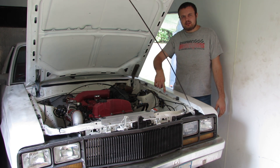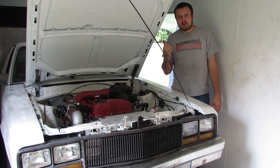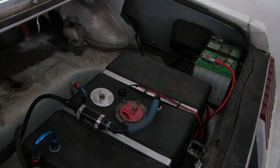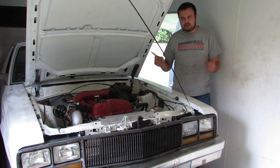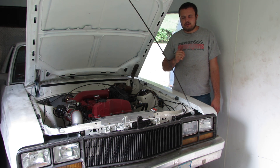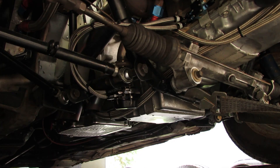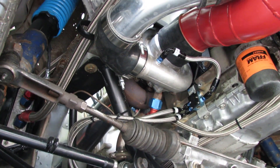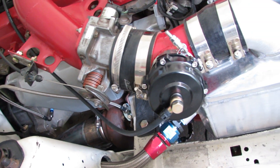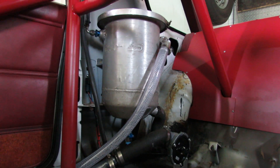If you guys remember, the fuel cell was mounted in the front of the car when we originally did the build. We have relocated that to the back and redid the entire fuel system. We previously had a 300 liter per hour fuel pump mounted in the front with a super short fuel line. Now we have an in-tank Walbro 450, so that should give us a little bit more fuel flow capacity. I put some Snake Eater 1500cc injectors in and we are sticking a 7875 on the car. We have also installed a water-to-air intercooler - this is the first time we have ever run one - and we needed to install an ice tank and an intercooler pump to make that whole system work.